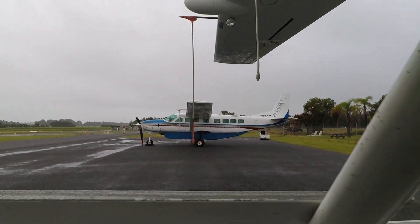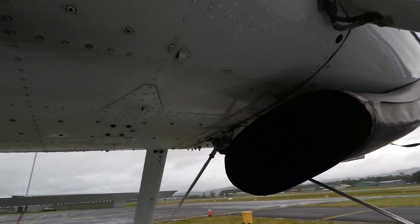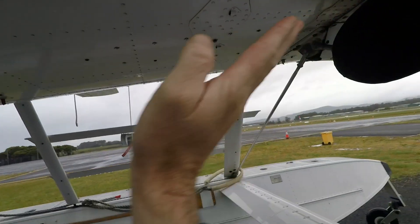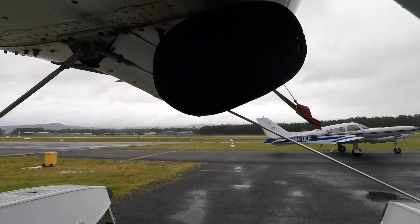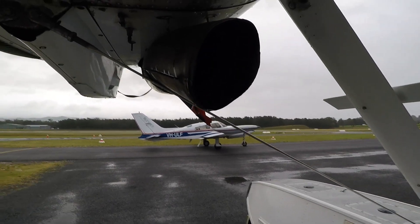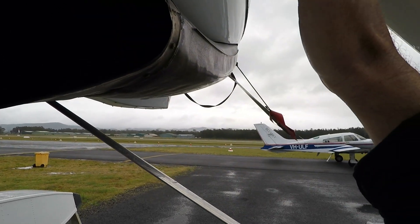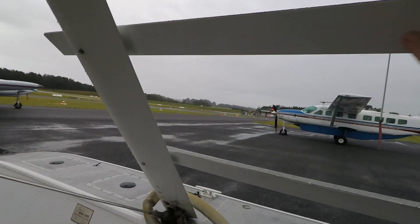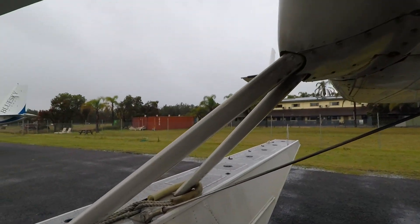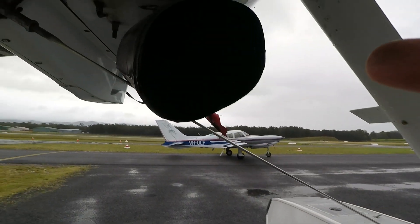Some of the more subtle differences when you put it on floats are things like the exhaust. On this one you can see the exhaust coming out here, whereas on the wheel machine with the pod, the pod starts about here, so that exhaust would be melting the paint off the pod. And if we had the land plane exhaust on this one it would be pointing out here and basically melting the paint off these float struts. You can see what they do have in common is still that caravan-y, turbine-y engine exhaust stain.